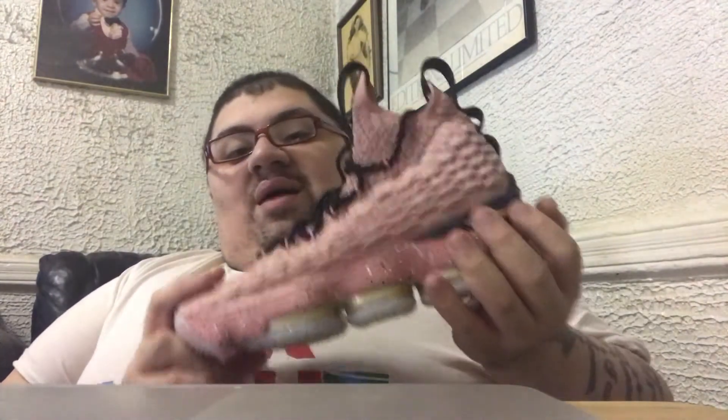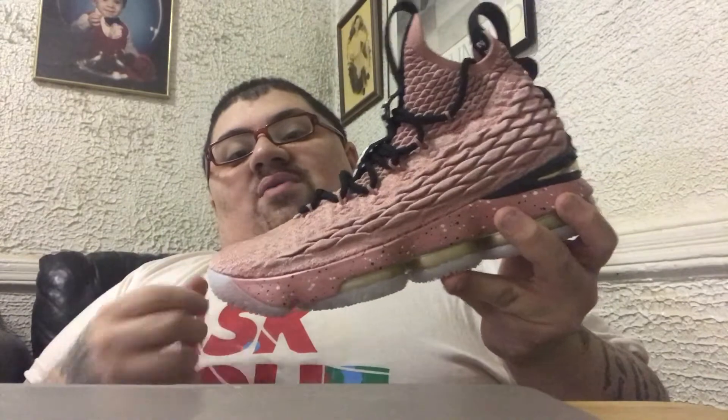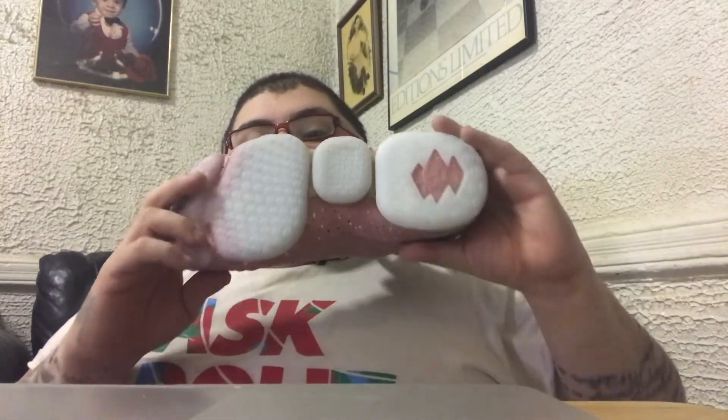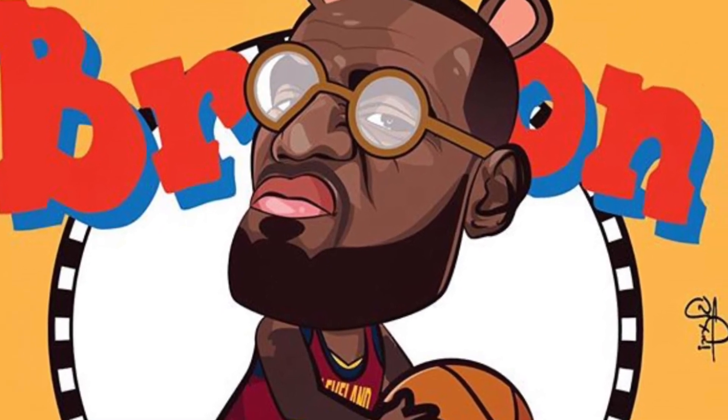With that said, I'm Say It With Your Kicks. Follow me on Twitter and Instagram at Say It With Your Kicks. Until next time, I'm Say It With Your Kicks — this is the LeBron 15 Hollywood, and we are outta here.